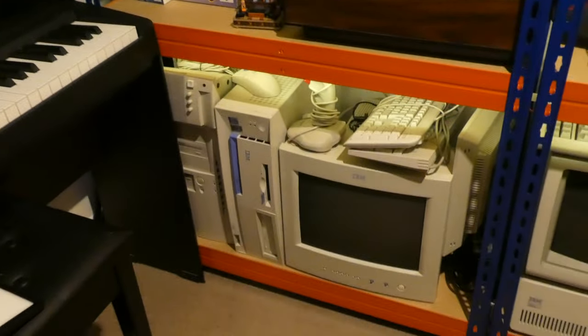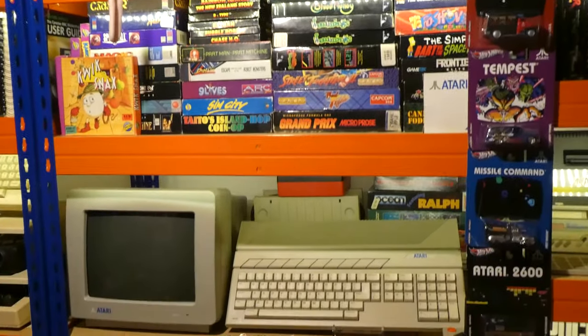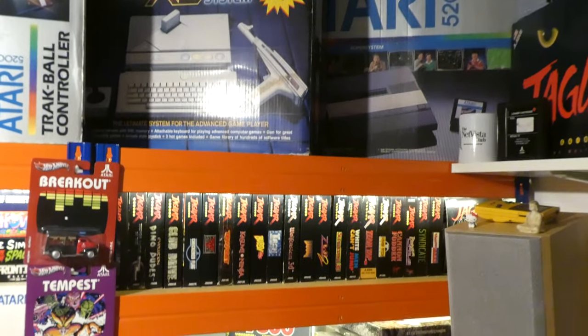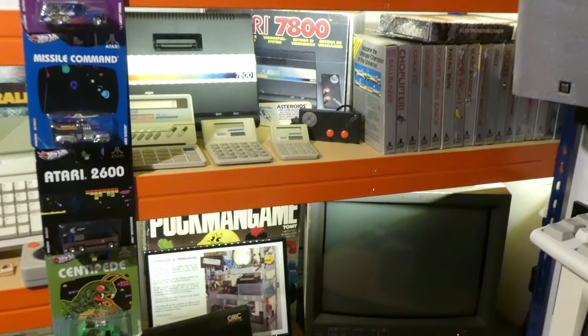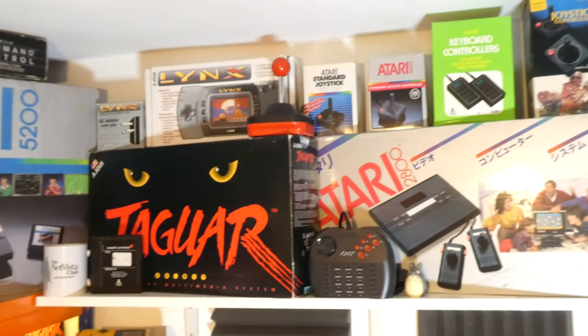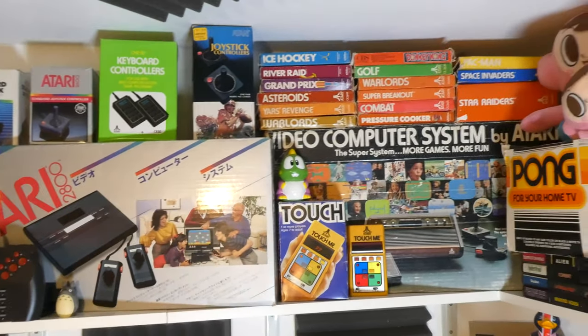I built all of this lovely new blue and orange racking from Rapid Racking, which you'll recognise if you've ever worked in a warehouse in the UK. The important thing is I finally got all of my Atari collection on display. I've installed some LED lighting in the shelving itself, and I'd like to do a bit more work on illumination. I also need a wider angle lens camera — there's stuff on a shelf above me that just doesn't fit in frame. I will be doing an updated tour of the new room explaining everything on the shelves.